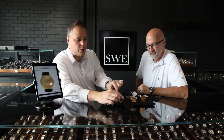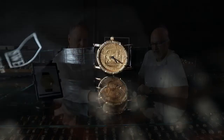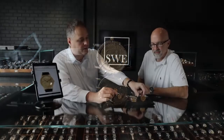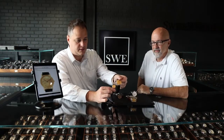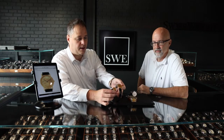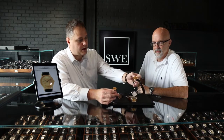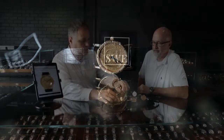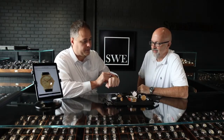Corum also makes one using the Mexican peso coin, which is a ladies piece — you can actually see the size difference putting them side by side. That piece is a quartz movement, and this one is also quartz. The one I'm wearing is an automatic — a very super thin automatic, actually.